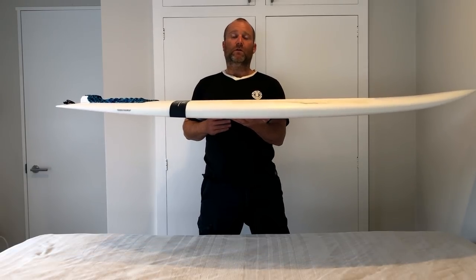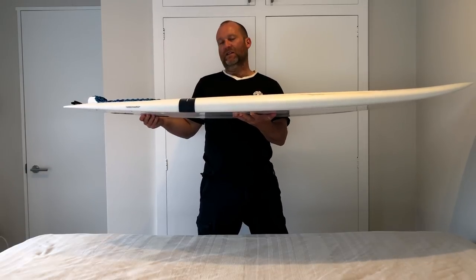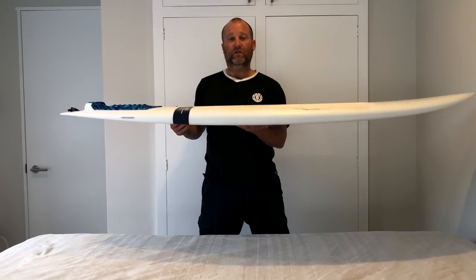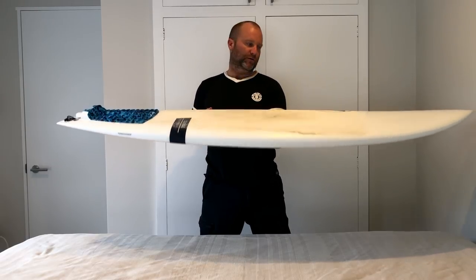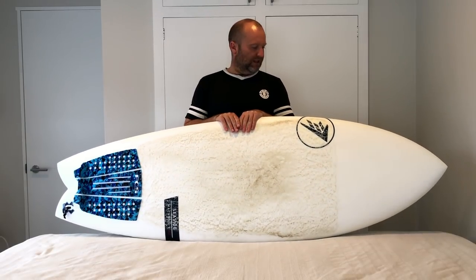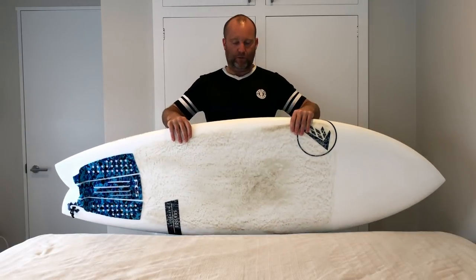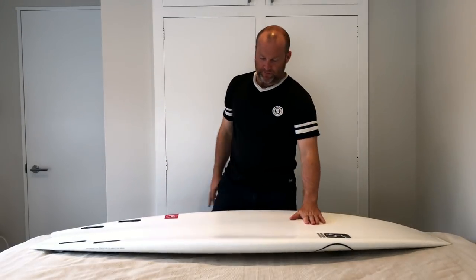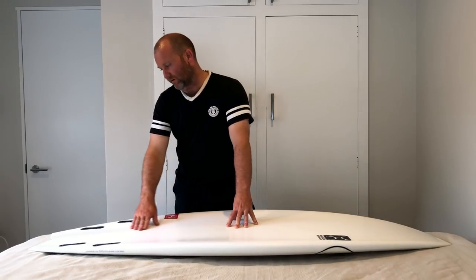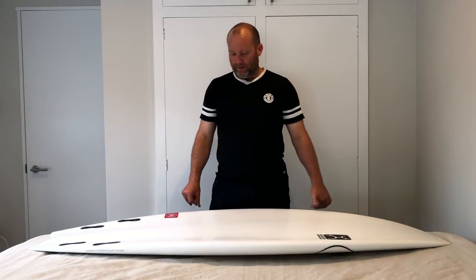There's also a huge double concave taken out at the bottom. How thin this tail is is actually amplified even more by the bottom concaves and the volume that they've removed from the back of the board. It's a pretty cool design. Basically we've got a little bit of single concave up front, and then as we come down the back we've got a very, very aggressive double that runs all the way down the board, and it just V's out a little bit in the tail.